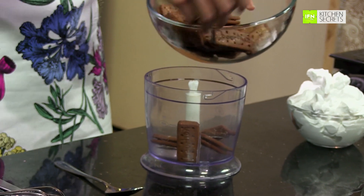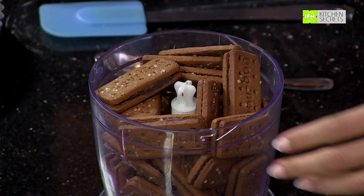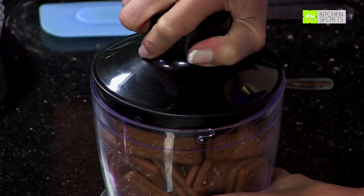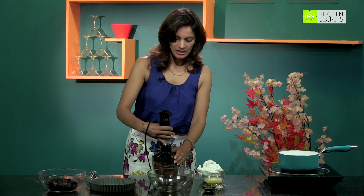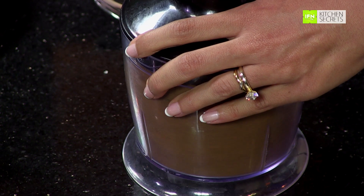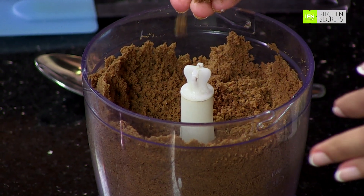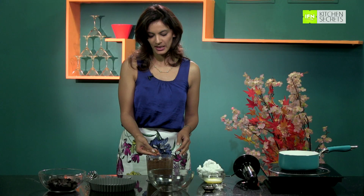It's very simple — just drop all your chocolate cream biscuits into the food processor and let it do all the work for you. We just put all the biscuits in and blitz it to a coarse sandy powder. This is what you are looking at — look at this coarse sandy powder. That is going to be our tart base.